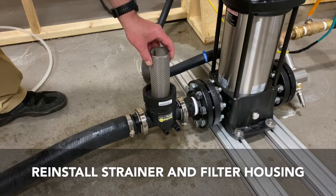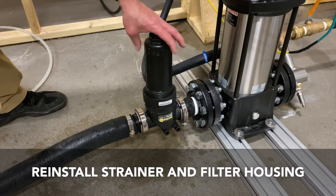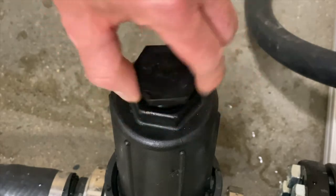Install the strainer back into the housing, tighten the upper housing by hand and then an additional quarter turn with a wrench. Note, there is an inspection cap on the upper housing for a quick check of the strainer prior to removal.